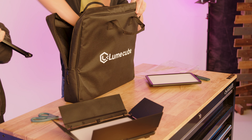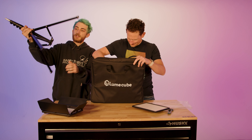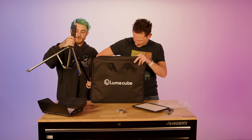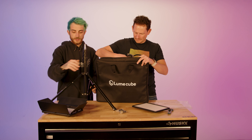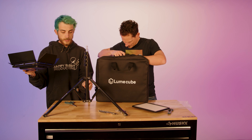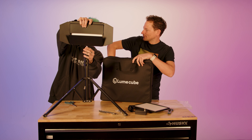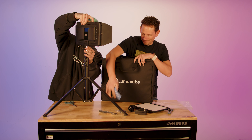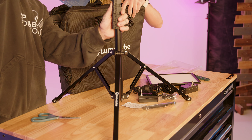They do come with light stands. LumeCube made their own light stands, and right off the bat I'm very impressed — definitely feels a little better quality than your average budget light stand. For $350 for the whole kit? That's a pretty good deal. We'll see.